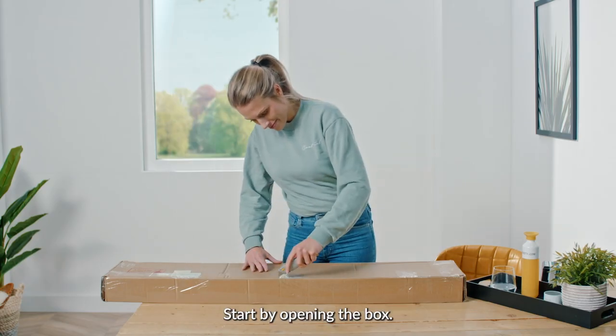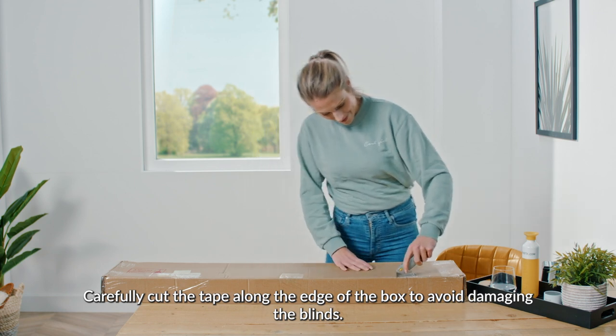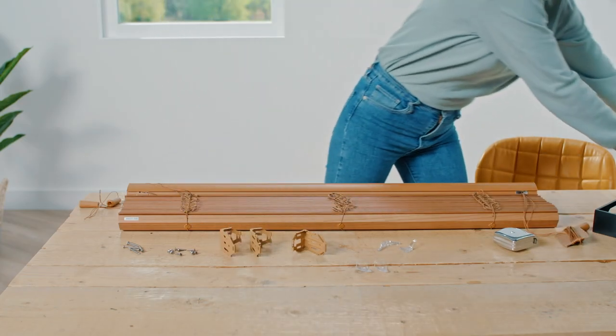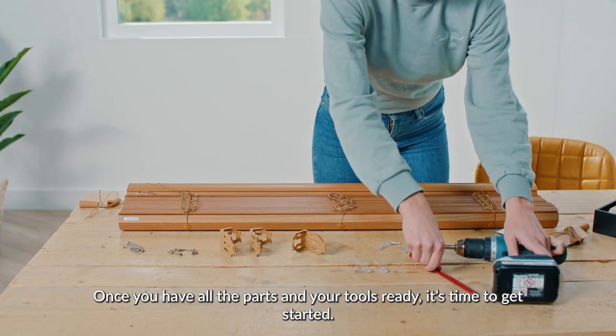Start by opening the box. Carefully cut the tape along the edge of the box to avoid damaging the blinds. Once you have all the parts and your tools ready, it's time to get started.